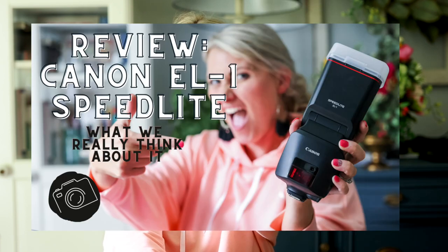My kids are sleeping so I'm going to attempt to do a YouTube video while they're napping. I'm home today, not in the office, so I thought it'd be a great opportunity to record and share a review on the new EL-1 flagship Canon flashes.